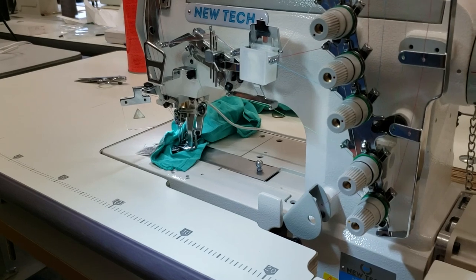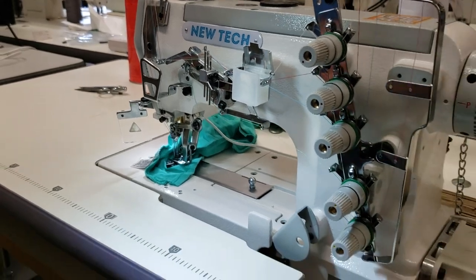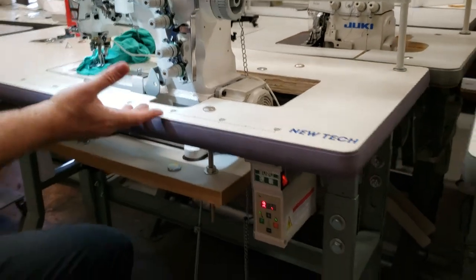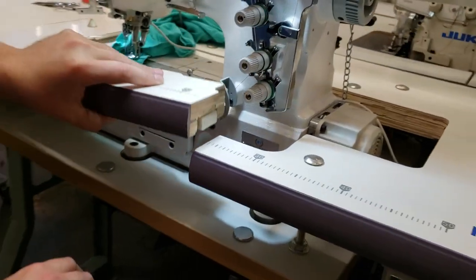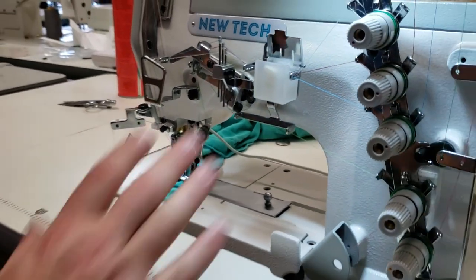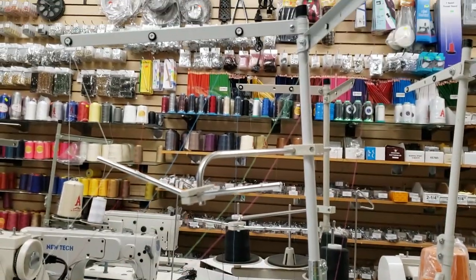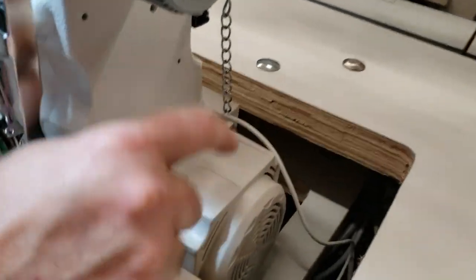She wanted us to do a demo video before we ship it out and do a couple of changes to the machine, and I'm going to share the video with you guys too. This is a K-Legs submerged machine, meaning the sewing machine is fully sitting flush in the table. It is five thread, the thread stand is included, and this is the direct drive motor right here.